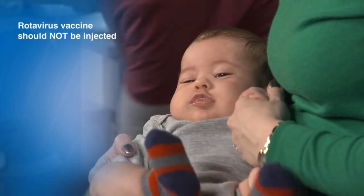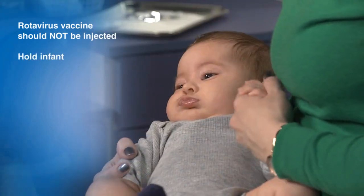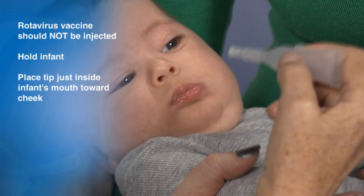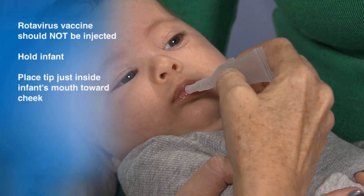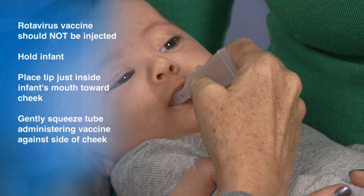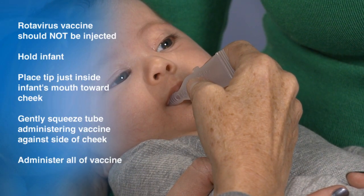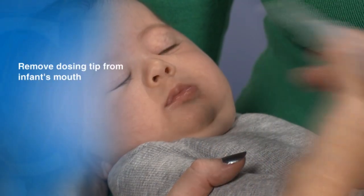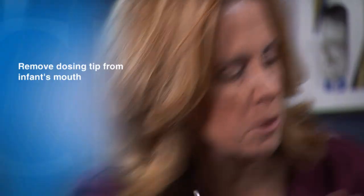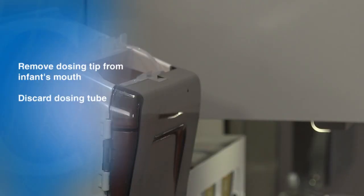Rotavirus vaccine should not be injected. Have the parent hold the infant. Place the tip of the tube just inside the infant's mouth toward the cheek. Gently squeeze the dosing tube, administering the vaccine against the side of the cheek. Administer all of the vaccine, then remove the tip of the dosing tube from the infant's mouth. Now discard the dosing tube into a biohazard or sharps container.